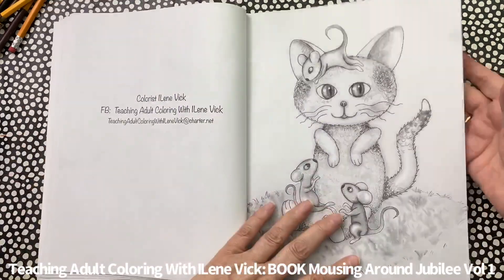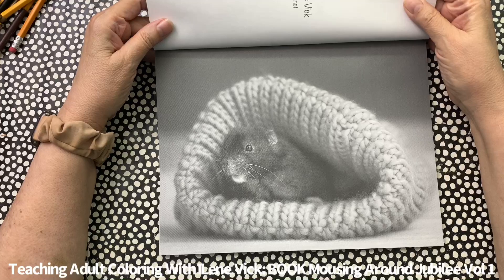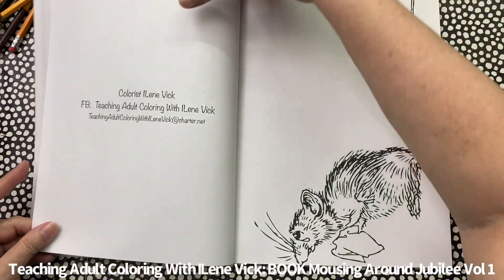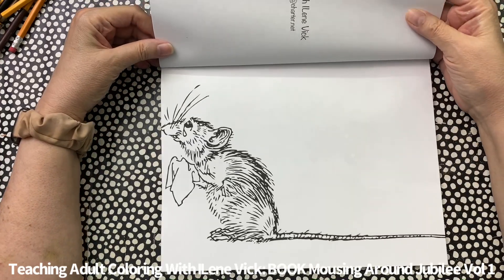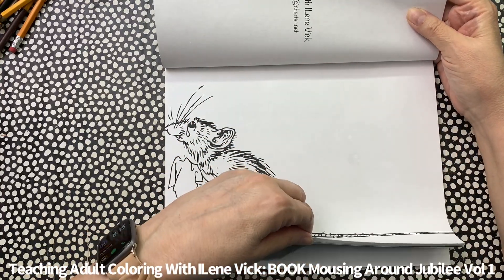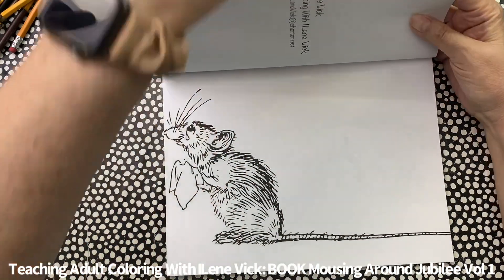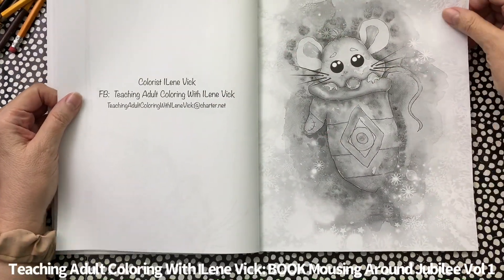If you are a mouse person, this book is definitely for you. On this one here, you could add something extra — you could put in a little saying if you like. Maybe somebody is feeling particularly down; you can write a little sympathy note in there. I do that every once in a while so that you can add extra things to the book.